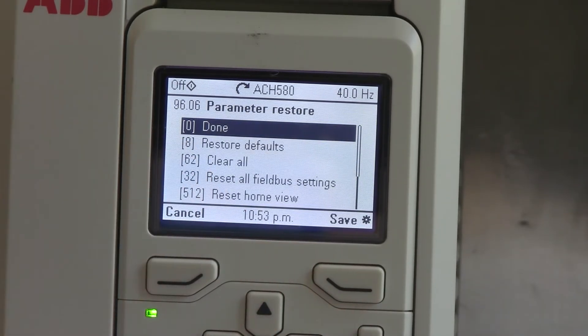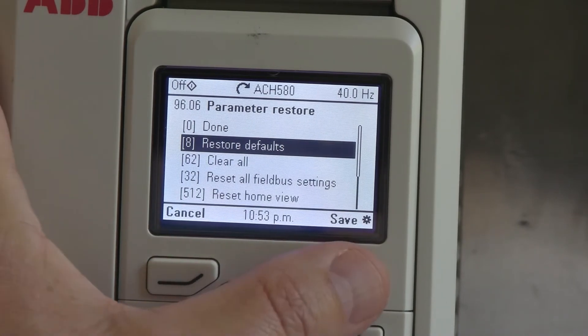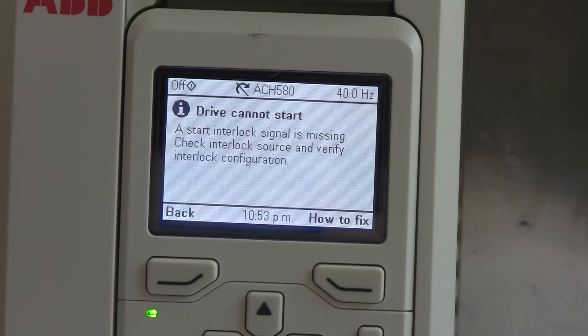And then we have a choice. We can clear all, restore to the defaults. It lets you separate groups and so on. But I'm going to go ahead and restore all defaults. Save that. And it's reset.